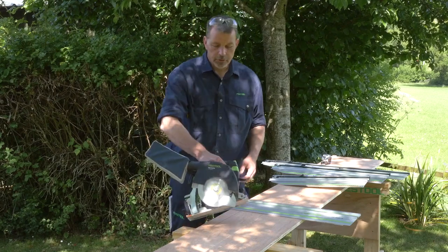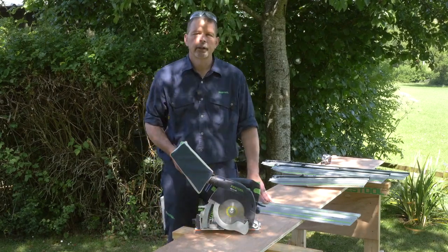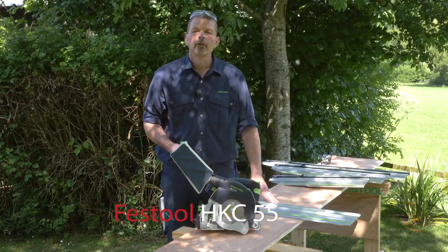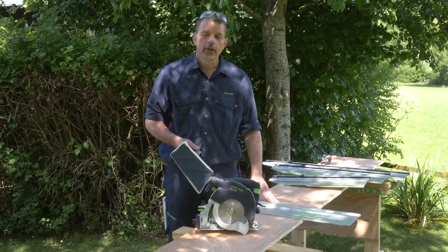I hope this helped your understanding of working with the HKC55 for this type of application. Don't forget any machine from Festool is available with service all inclusive, and of course it's also available from Axminster Tools and Machinery. Thank you for watching.